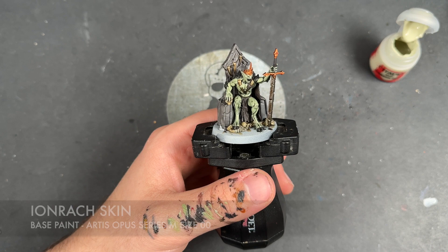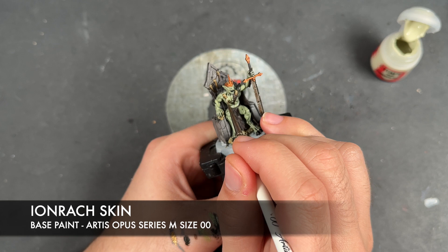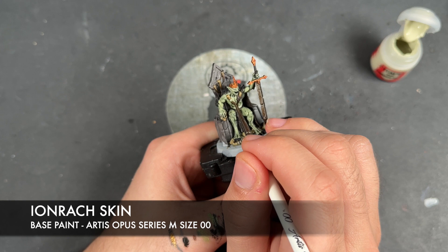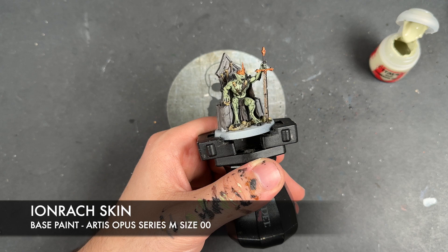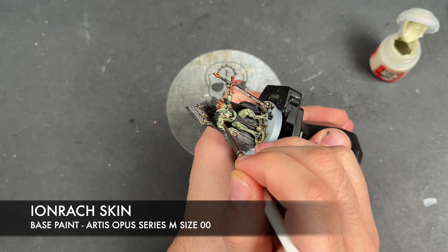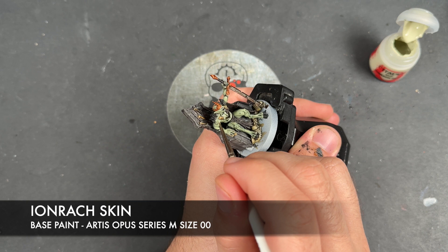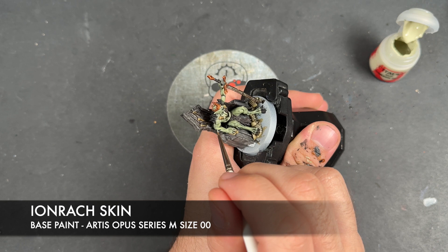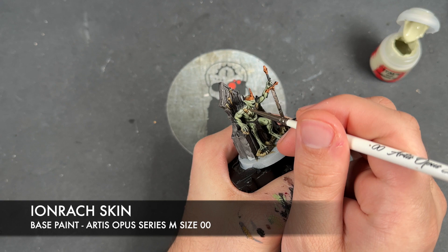So with that done, what we're then going to do is we're going to take some thinned down Iron Rack Skin and use this to highlight all of the muscles and facial features. So we're just going to be picking out the edges. However, on areas like the shoulders, what we're going to do is highlight it and also draw some small lines going across.